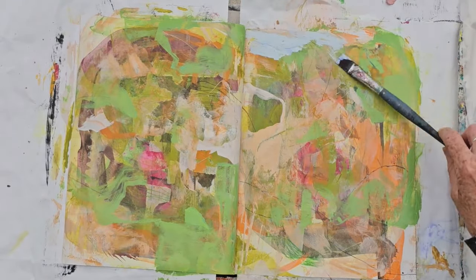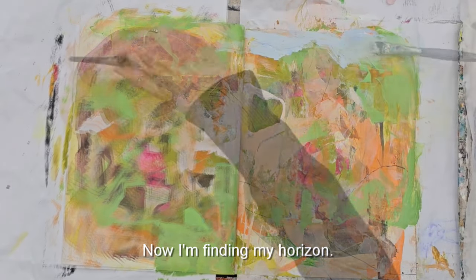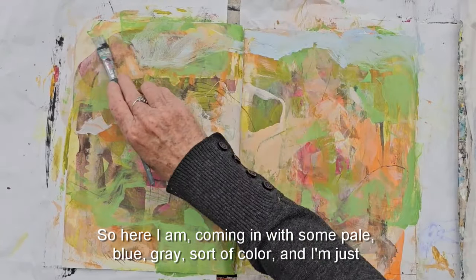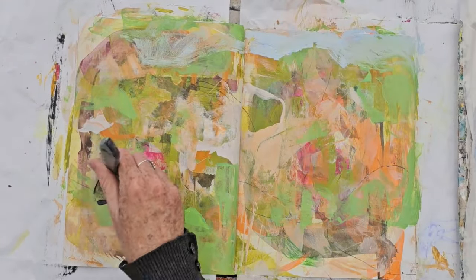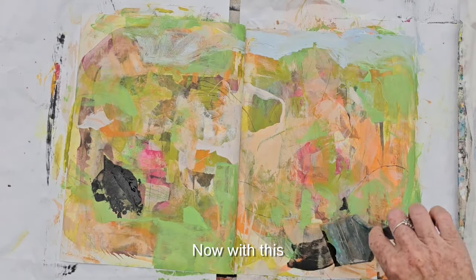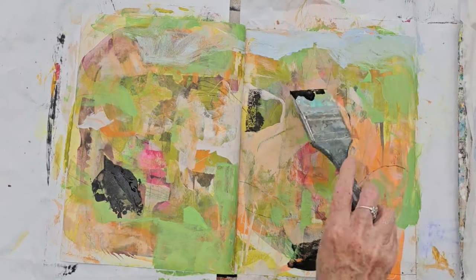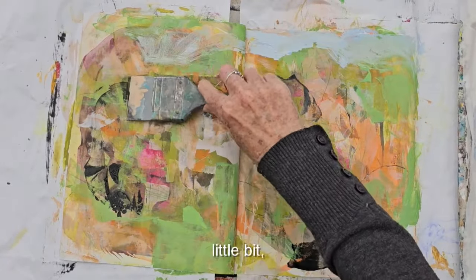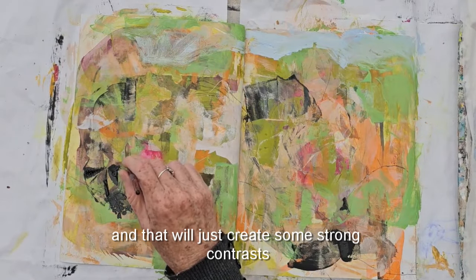Now I'm finding my horizon — coming in with some pale blue-gray color and very loosely making a sky at the top. Now with this black I'm just making marks and going to push that paint around a little bit, which will create some strong contrasts.